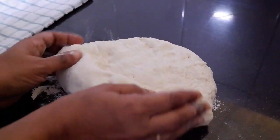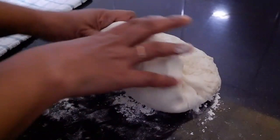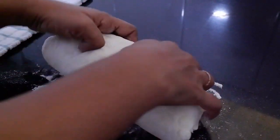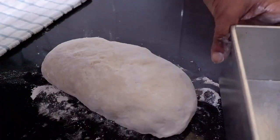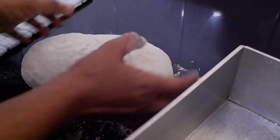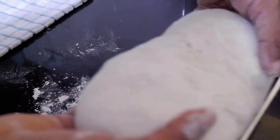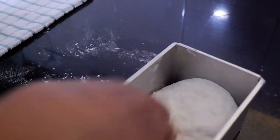If you like my video please press the like button, subscribe to my channel, press the bell icon and select all. Here I have taken an eight-inch loaf tin, well greased, and into that we'll transfer the shaped dough.